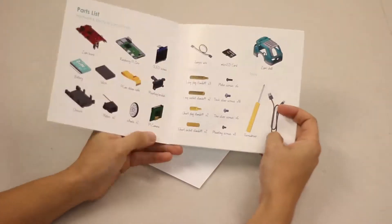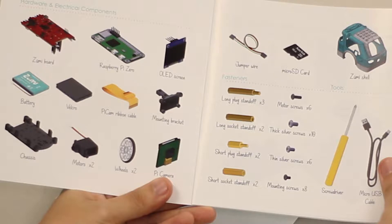To build the Zoomie we're going to need the hardware and electrical components, which include the Zoomie board, Raspberry Pi Zero, OLED screen, battery, velcro, Pi Cam, ribbon cable, mounting bracket, chassis, two motors, two wheels, high camera, jumper wire, micro SD card, and Zoomie shell. For the fasteners we're going to need three long plug standoffs, six motor screws, two long socket standoffs, ten thick silver screws, two short plug standoffs, and six thin silver screws.